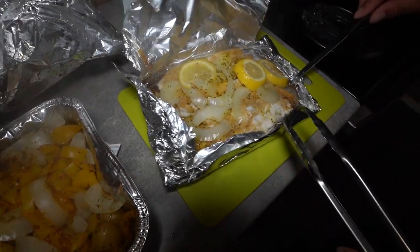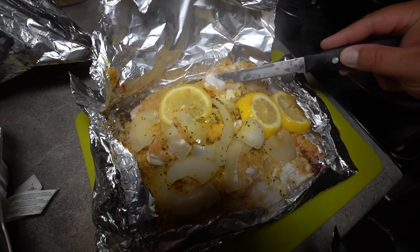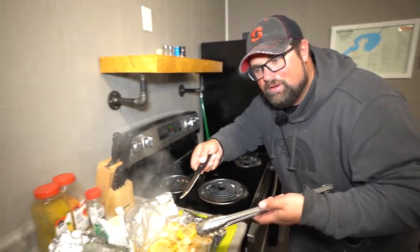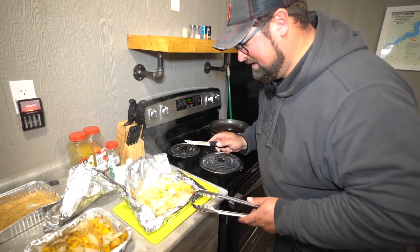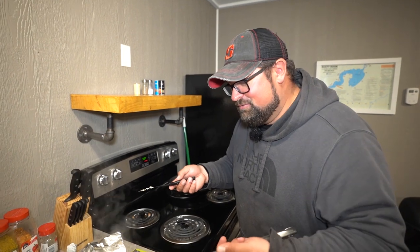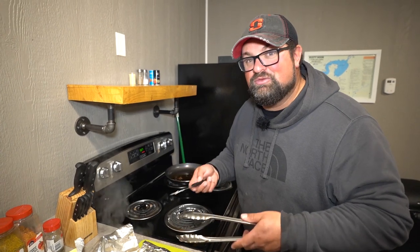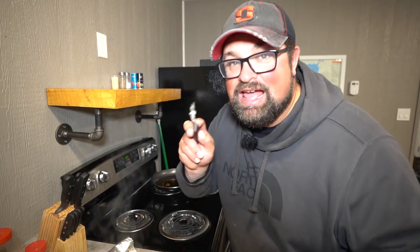Perfect and flaky — all done. There we have it: baked walleye and baked potatoes. We are about to dig in. So as always, thanks for watching. Small, quick little episode — a little bit of cooking inside instead of outside. But hey, whatever we've got to do. We'll have another video coming out with fishing quickly, but we're going to make these cooking videos with the fish that we catch more frequently. Thanks for watching, and don't forget — get outside.